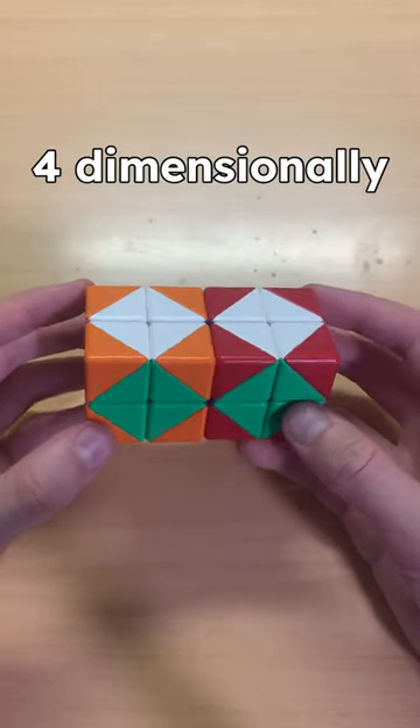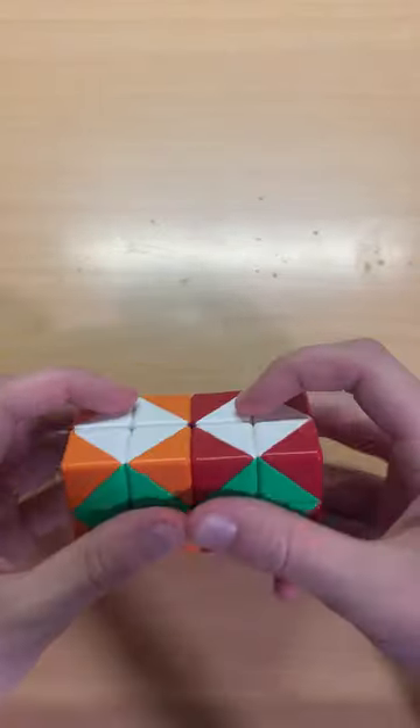How to rotate this puzzle four-dimensionally. First notice we have white top, green front, and purple inside.